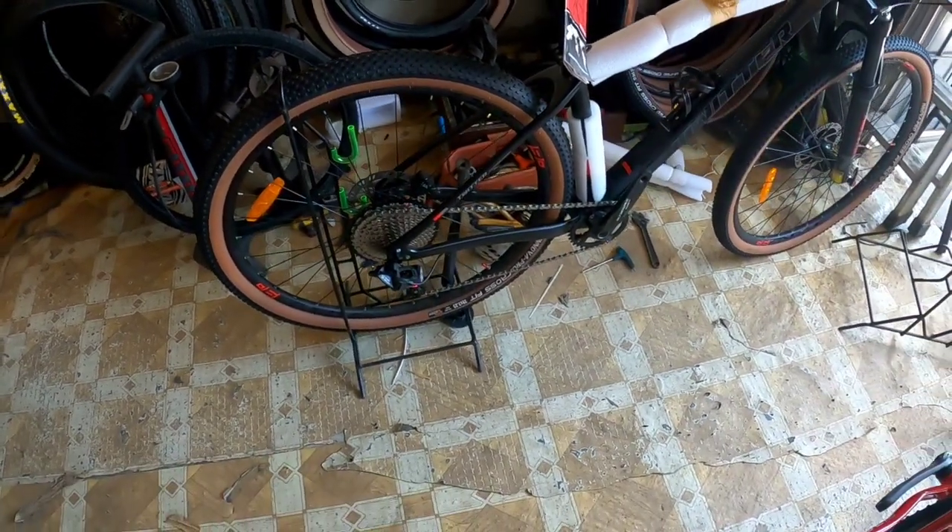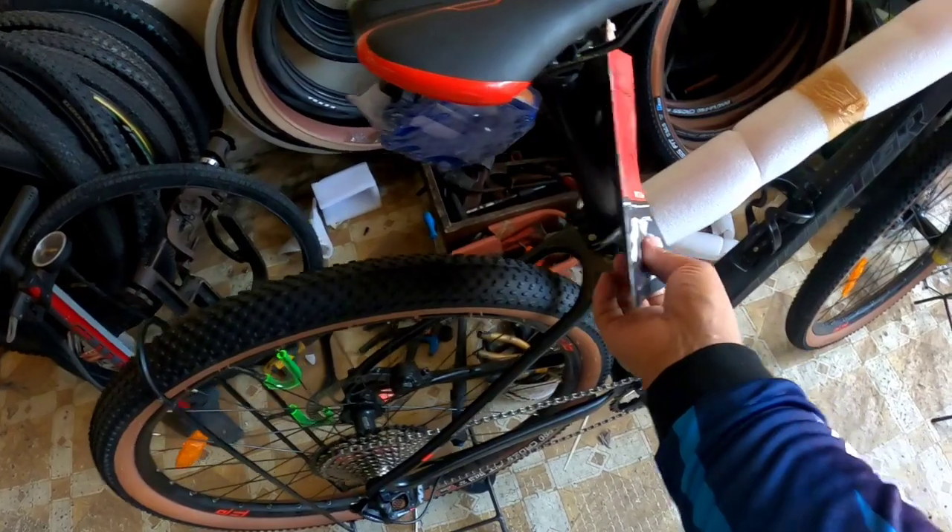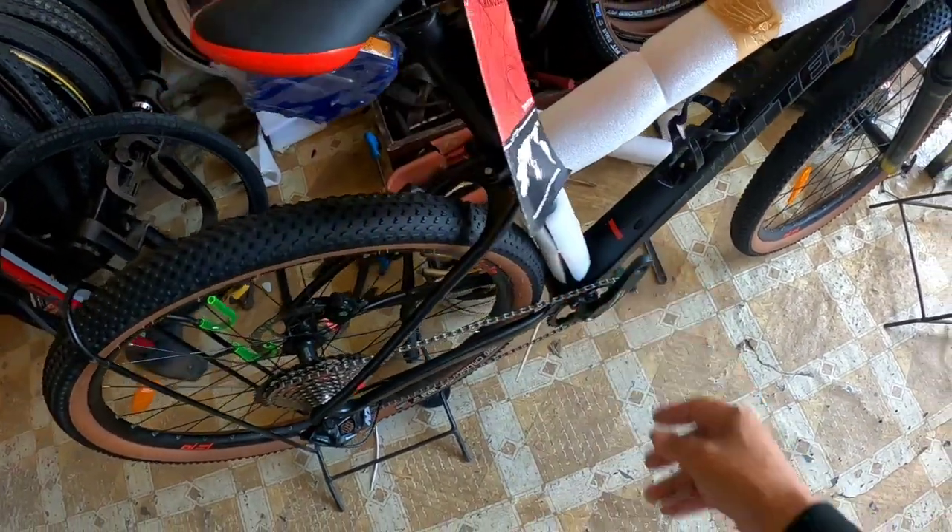Pahabol - seat clamp quick release, seat post alloy, Extreme na rin. Sa saddle, Extreme Purse. May kasama pa ring manual book.